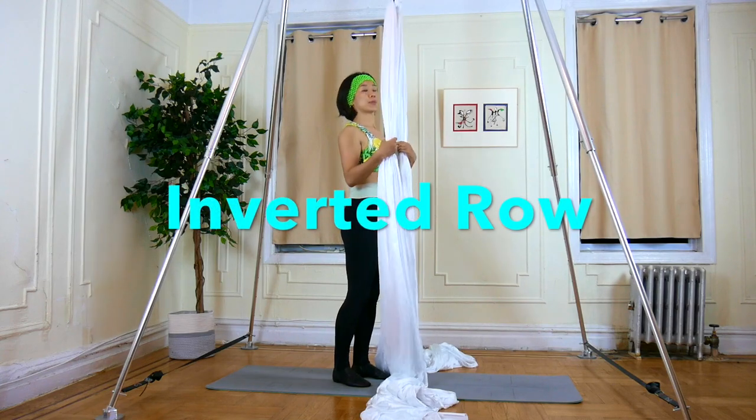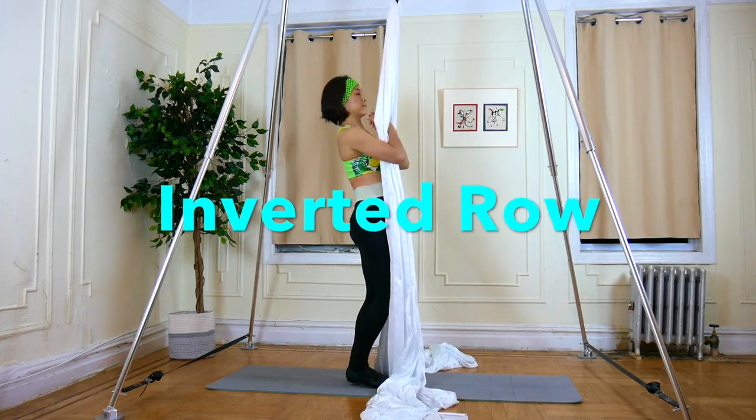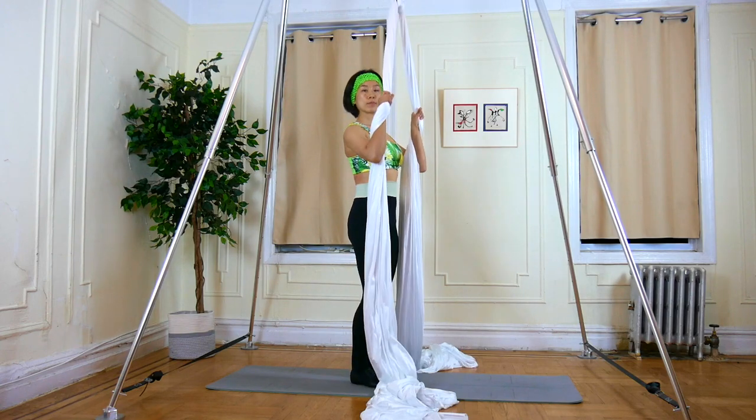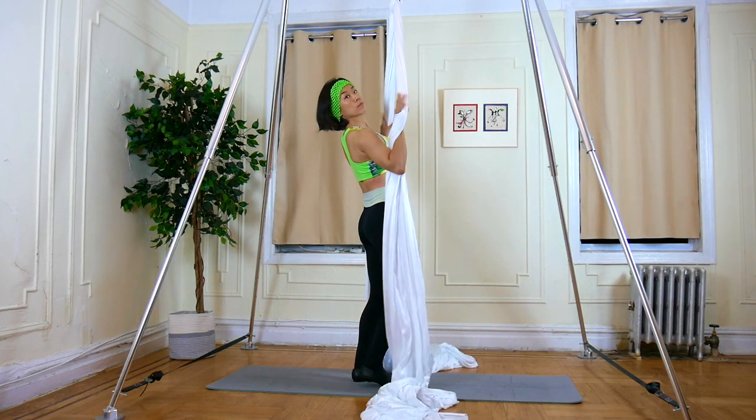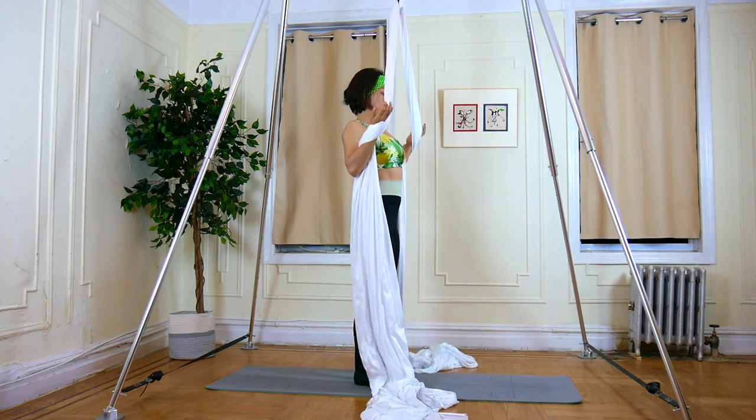Exercise 3: Inverted Roll. Grab the fabric inside to out — this is the supportive grip. Your hands are at chest level.